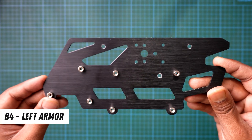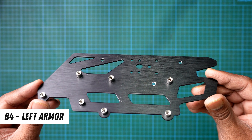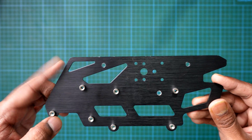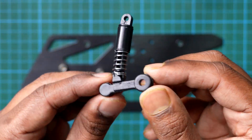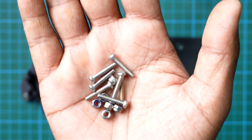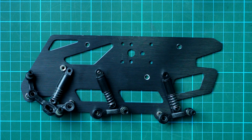Next, we need the metal side plate. The manual calls it B4, but let's name it the left armour. This part will form the left side of our robot. To find it, look for a tiny triangle shape and some nuts already attached to it. Once you've got the left armour in place, let's attach the dampers and wheel holders. For this, we'll use the 16mm Phillips screws along with the lock nuts to keep everything tight and secure.